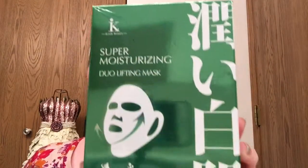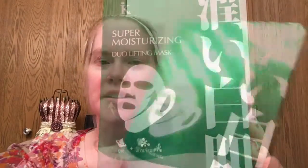The first mask I'm going to try on Mask Monday is I Look Beauty — it's a super moisturizing duo lifting mask that contains Q10 and aloe vera. I got this at Marshall's for four dollars on clearance, and there are five masks included in this.